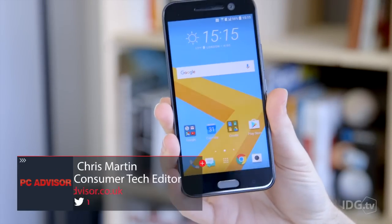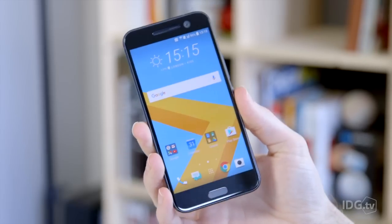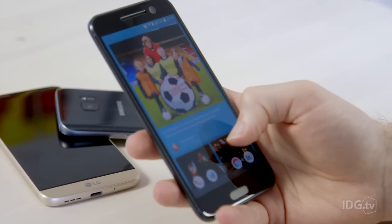So for starters, the HTC 10 — the 'One' has gone from the model name — is £569, matching the S7, which is a little bit more than we thought, considering the LG G5 is available for under £500.